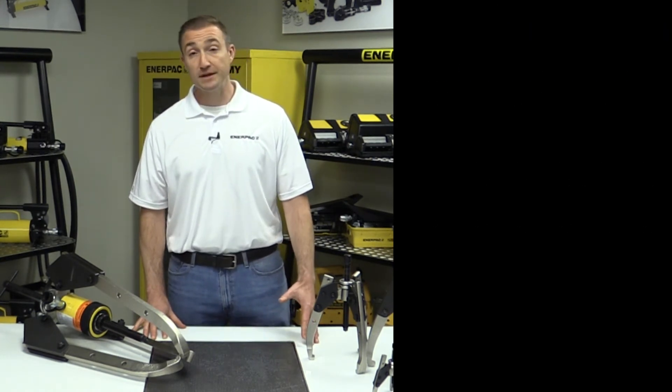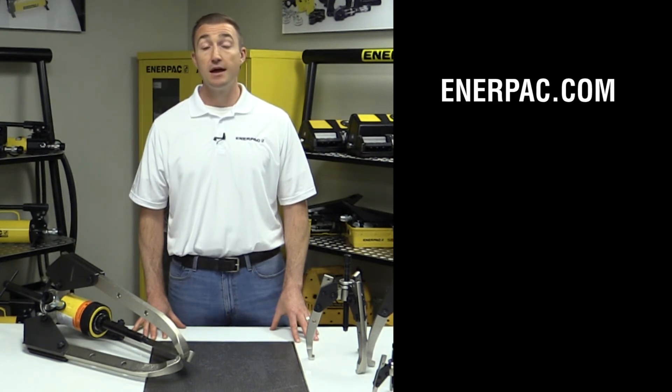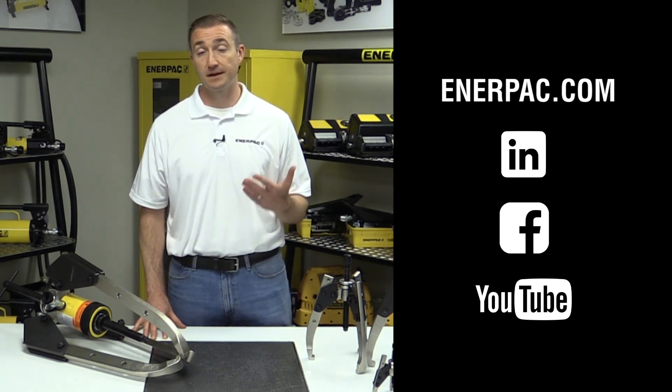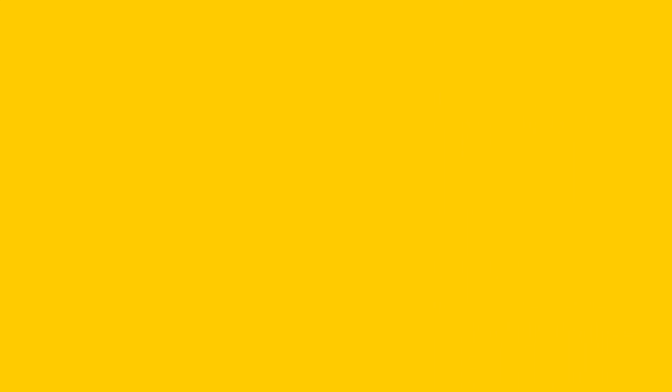For more information about the Synchrip puller, visit enterpak.com. And follow us on LinkedIn, Facebook, and YouTube for more information on how our products can make you safer and more productive.